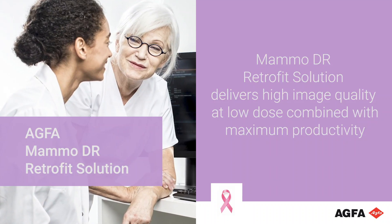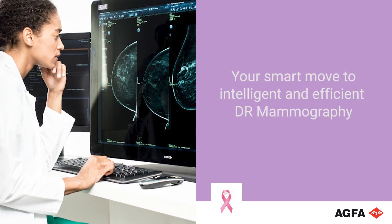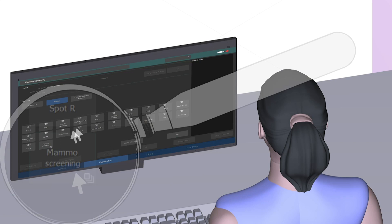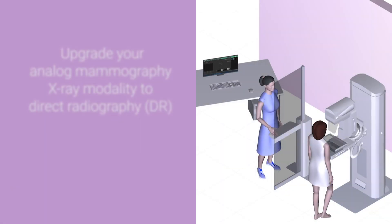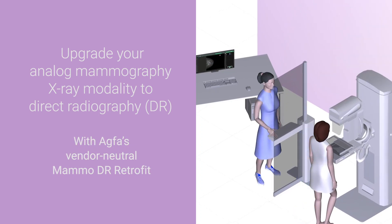AGFA's MAMO DR Retrofit solution delivers high image quality at low dose, combined with maximum productivity. It's your smart move to intelligent and efficient DR mammography. Every woman deserves a safe mammography environment and the lowest possible dose, whether for screening or diagnostic mammograms. Take the next step in your imaging evolution by upgrading your analog mammography X-ray modalities to DR with AGFA's vendor-neutral MAMO DR Retrofit.